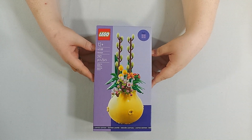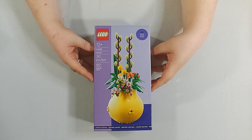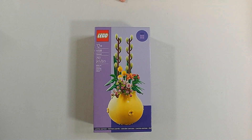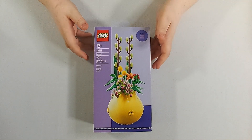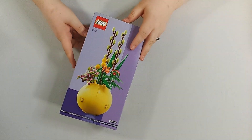I think this was an exclusive gift with purchase for August 2024, for a week or two during that time. Anyway, it may come up again, it may not. Lego is very weird with how they do that sometimes.